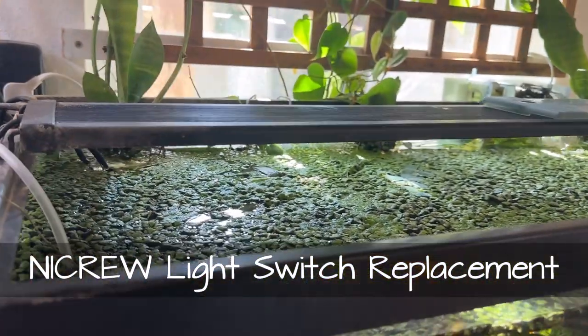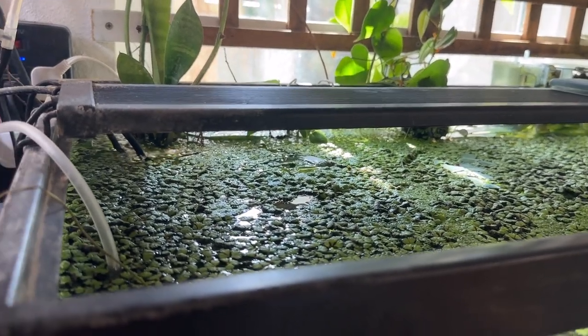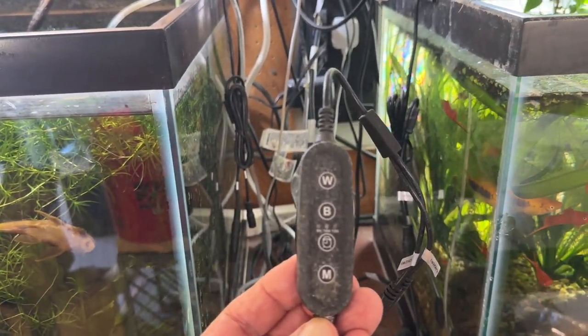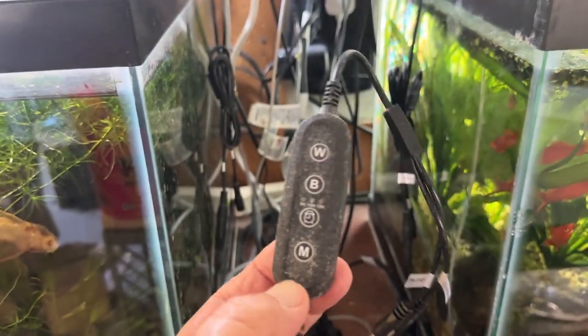I've been using these Nicrolite lights since I started back in fish keeping. Here's the controller — it's got white and blue channels, and you can set the timer for 8, 10, or 12 hours, with manual on and off as well.